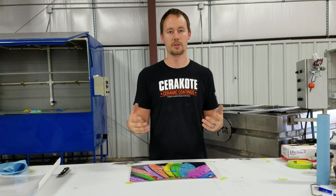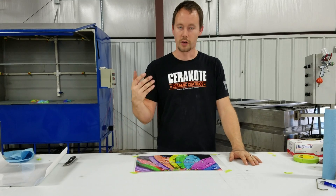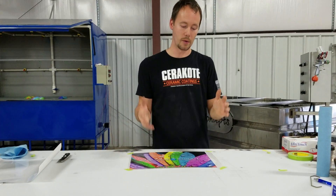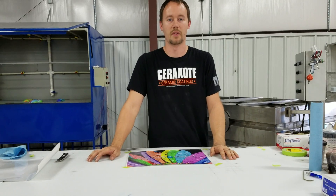It makes it really great for your customers whenever they come in and they don't want something that's just off the shelf that they can already choose from the thousands of patterns. They want that one-off custom image, which now we can definitely provide you with.